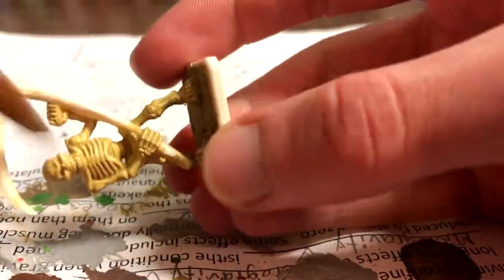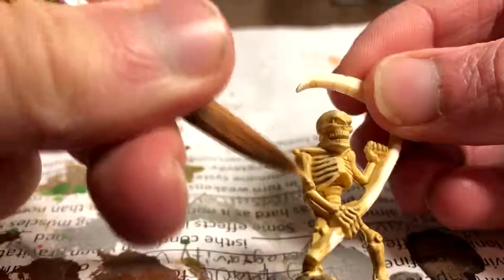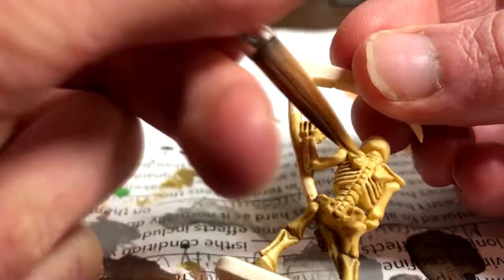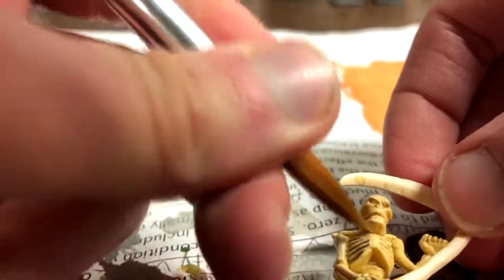I almost forgot the pelvis, so I did that too. Next, I put on some Ushabti Bone, mainly on all the areas that were not recessed — all the external raised parts of the bone. It was put on the ribs but not in between them. The shoulder blades, spine, and top of the head were areas I focused on in this step.